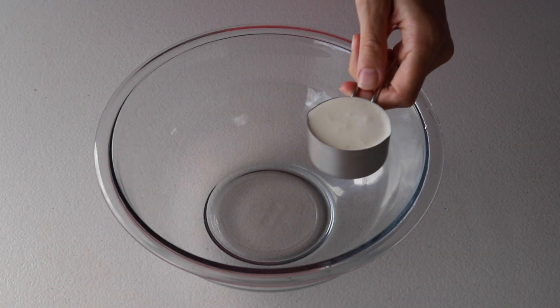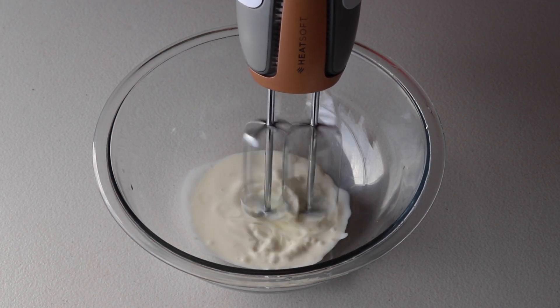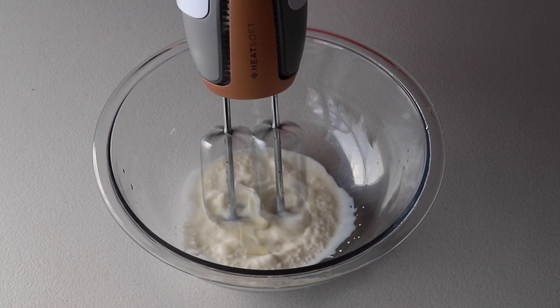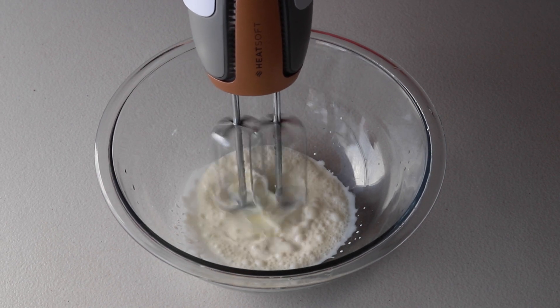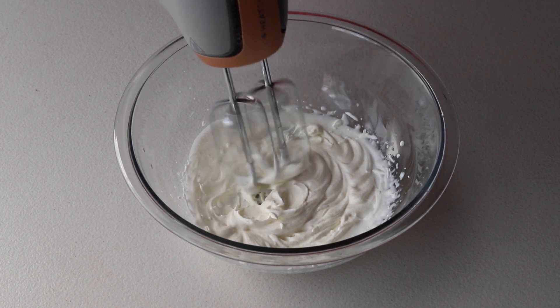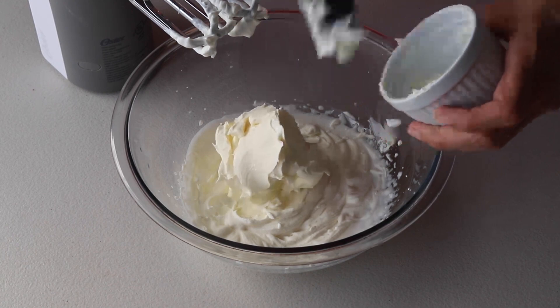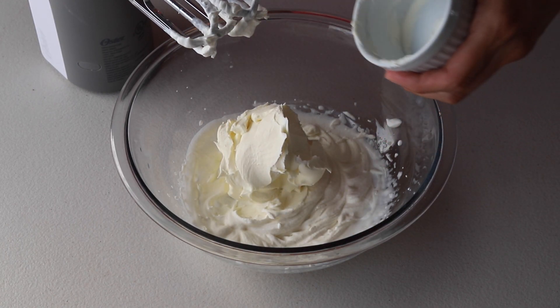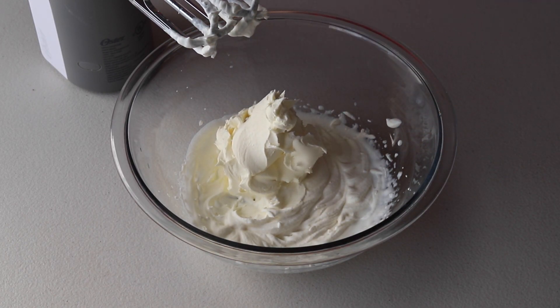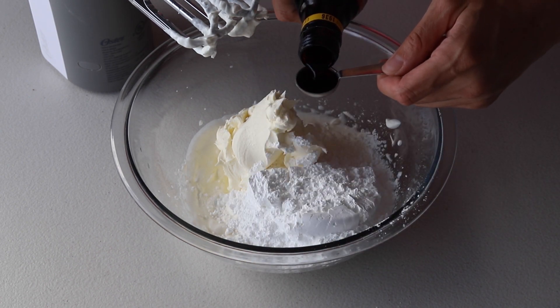Now it's time to make the mascarpone filling. Start by whipping a quarter cup of whipping cream to stiff peaks — it's very important that the cream is very cold. Then add mascarpone cheese, powdered sugar, and one to two teaspoons of Kahlúa to the bowl.